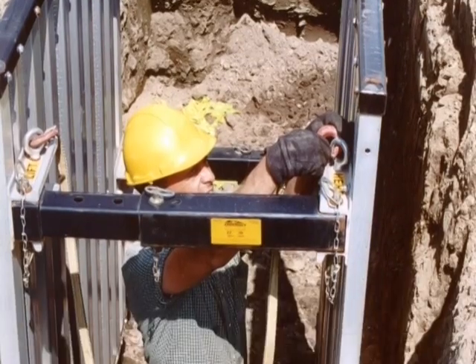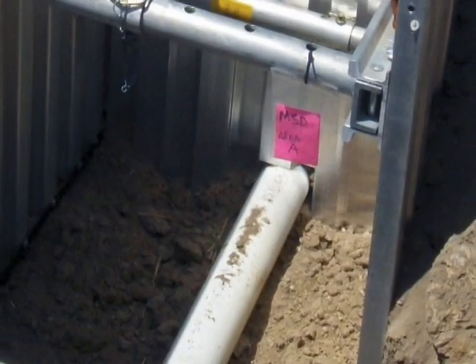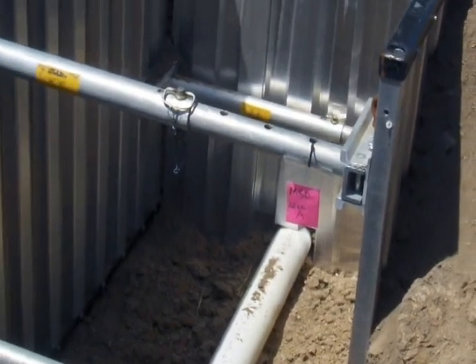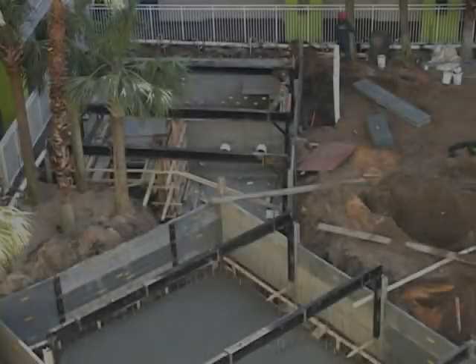For light utility work, plumbing, or spot utility repair: Coralite. Sidewalls are made of lightweight corrugated aluminum and the shield is easily transported in a pickup truck and assembled by one or two people. The most versatile and innovative trench protection systems for public works professionals in the industry.